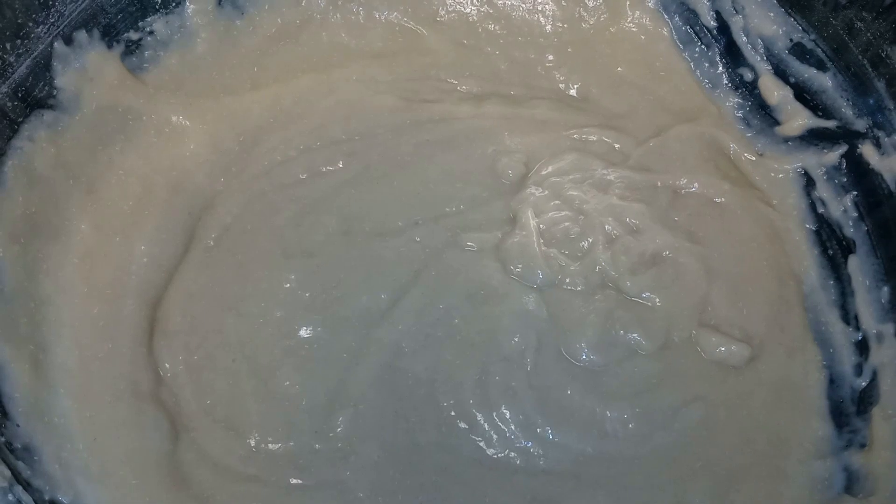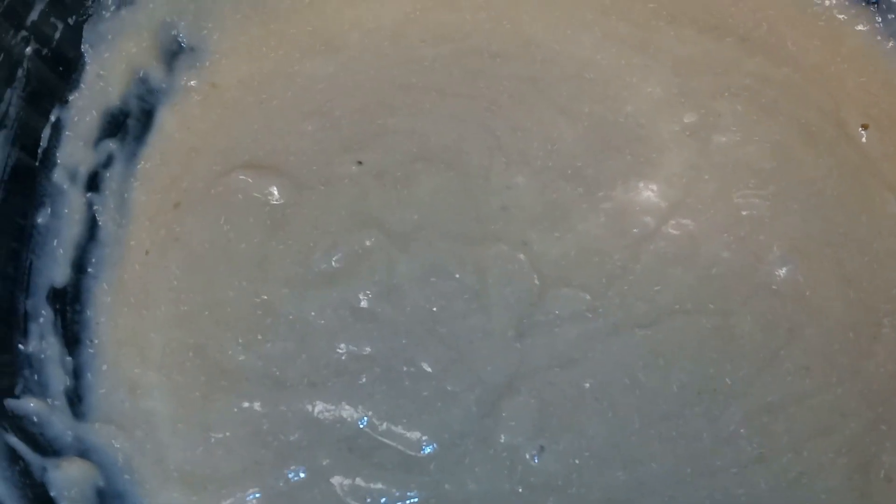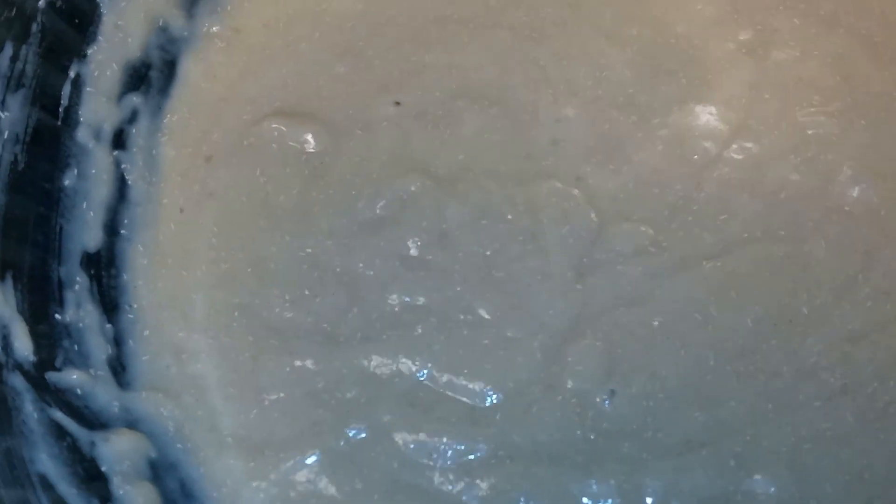Once you're done, we're going to cover it with saran wrap. Once you have it covered tightly, let it sit for 10 minutes at room temperature. After 10 minutes, you can see small bubbles on top — that means our yeast is active. Now all we're going to do is add our remaining flour and mix until well combined, adding it in a little at a time.